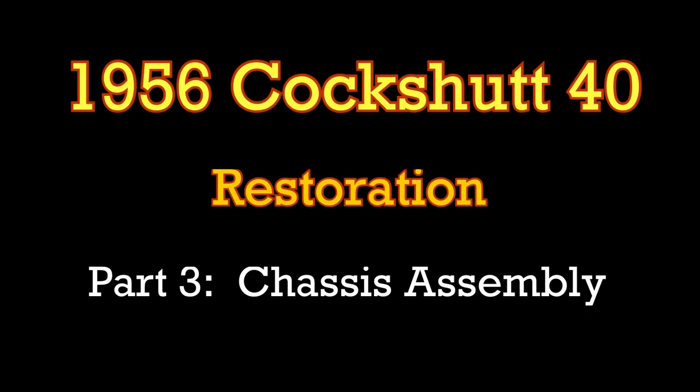This is Part 3 of the video series on the restoration of my 1956 Cockshutt 40. If you're new to the channel, be sure to catch my previous videos outlining this project, and for those that have followed along so far, welcome back. Part 3 walks through the chassis and frame restoration portion of this project, leading up to the first start and the building of a custom 3-point hitch.